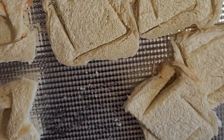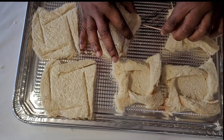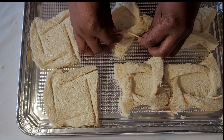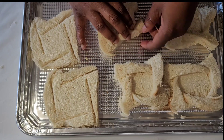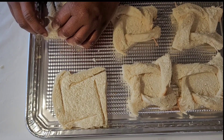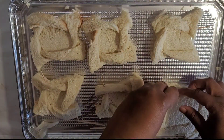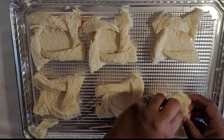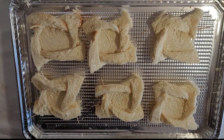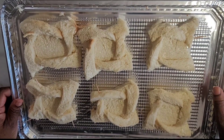Once it's finished baked, it stays together. Hold it down and keep it safe. Now we are going to put these in the oven at 350 degrees for 10 minutes.